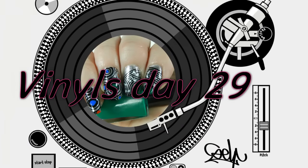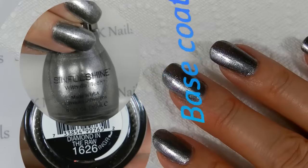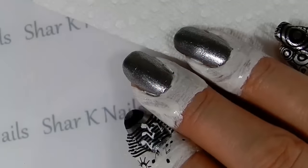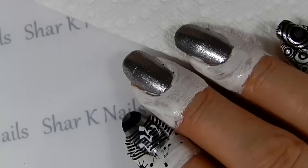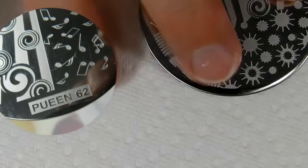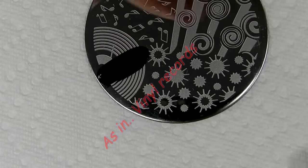Welcome back to Char's Nail Channel. We're doing some stamping with our MDU Black. You'll notice we've already got some liquid latex down and we're stamping on Queen Plate 62, and we're doing some vinyls here.